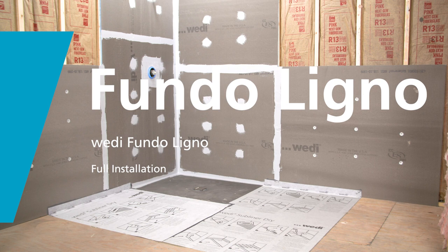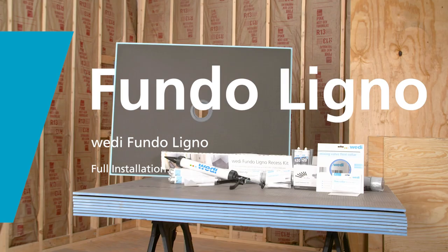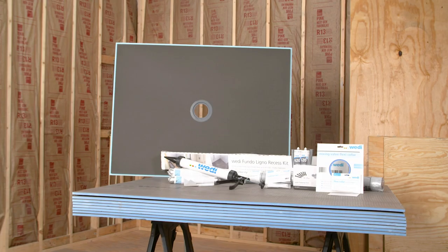Curbless showers can be a great aesthetic or functional upgrade. This is easily achieved with the Fondo Ligno and Ligno Recess Kit.